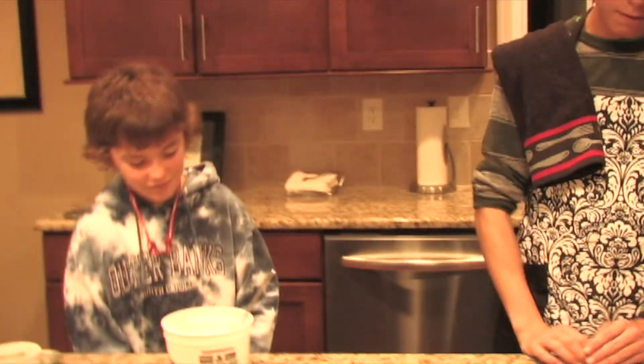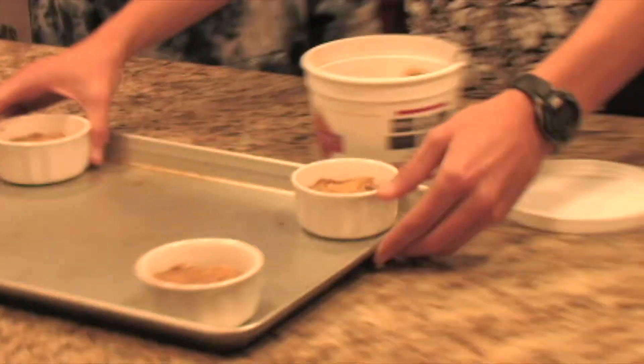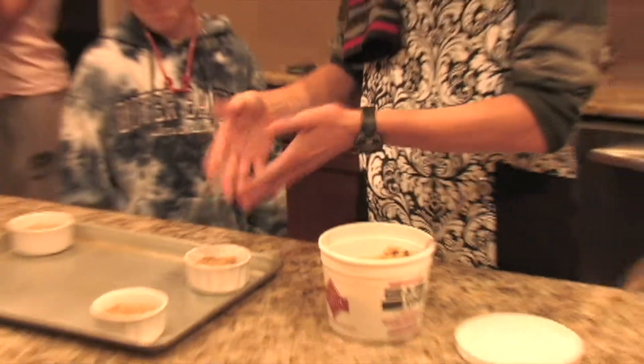Tonight we're going to be making a very delicious yet very simple dessert for anybody at home craving something nice. My treat is called the Pazooki. It is a mix of cookie dough and chocolate chips inside a bowl, with perfectly gooey crunchiness perfection.